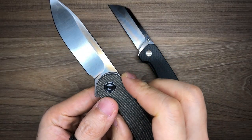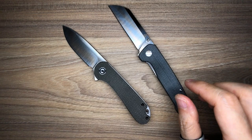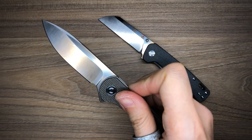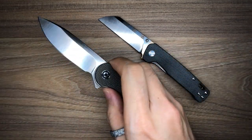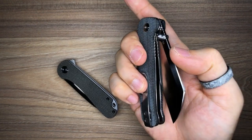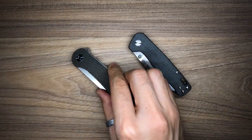For the action category, Civivi wins — specifically in terms of closing the knife. Deploying is great on both; they both fly out really nicely. But the closing is where the Elementum really stands out, with that awesome detent versus the softer detent on the Penguin. So yes, the Elementum wins in the action department.